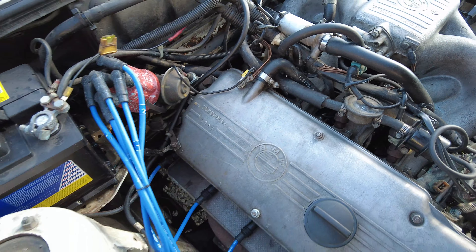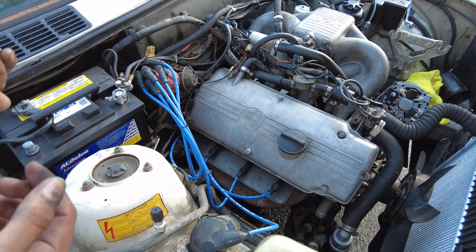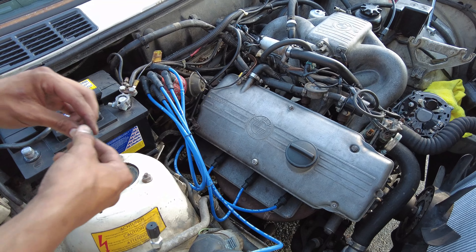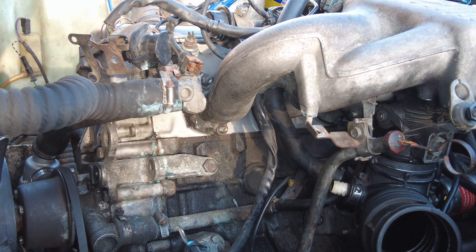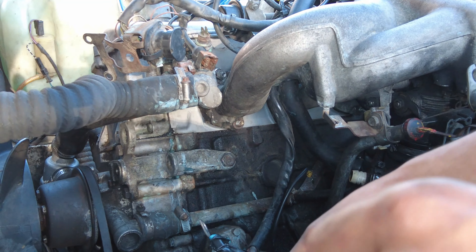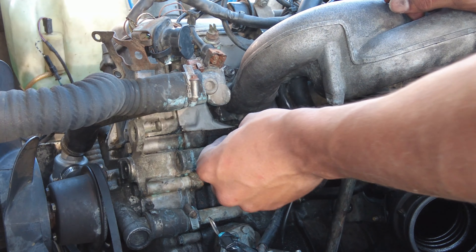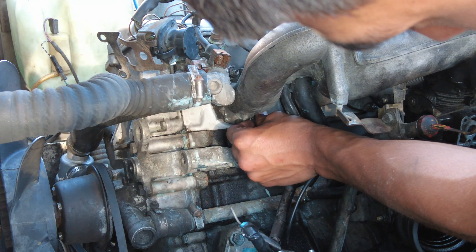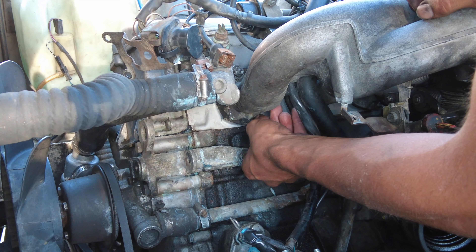I am happy to be the first person on YouTube to show you guys and tell you guys how to do it, to make your job a lot easier. Now the bolts underneath that you're going to need to get to — I took off the alternator to get to those a lot easier. Just screw those in — make sure you have washers.